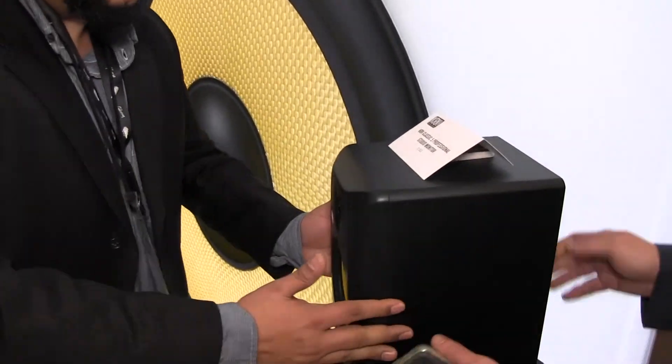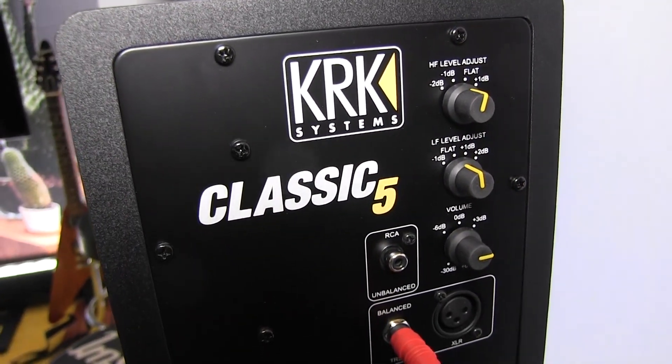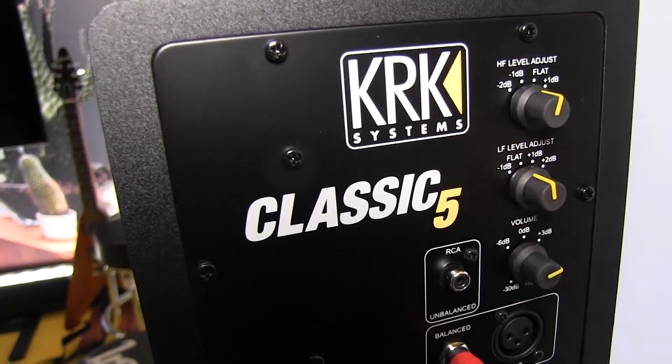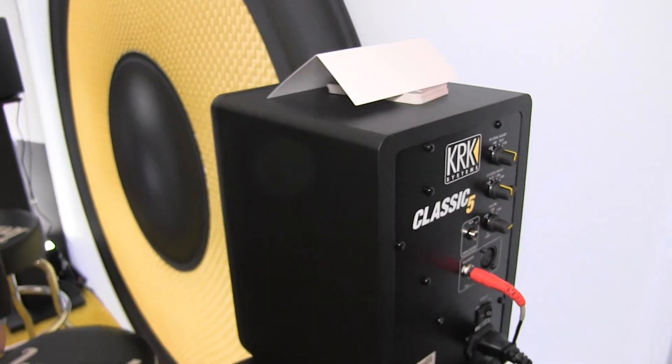On the back here we've got a couple of different functions. We've got a flat response, but you can also bump it up to 1 dB on the bass so you can get that real good vibe for music creation, and then you can dial it back for your mixing. It's going to be a really flat response for mixing, which is what you want for music production.